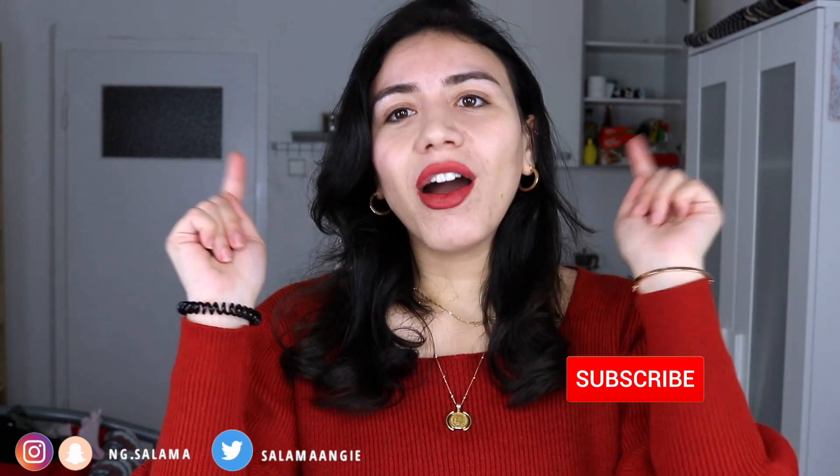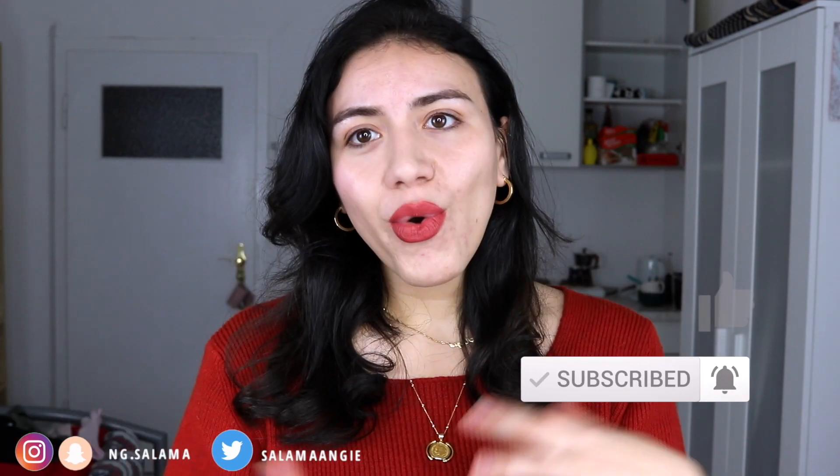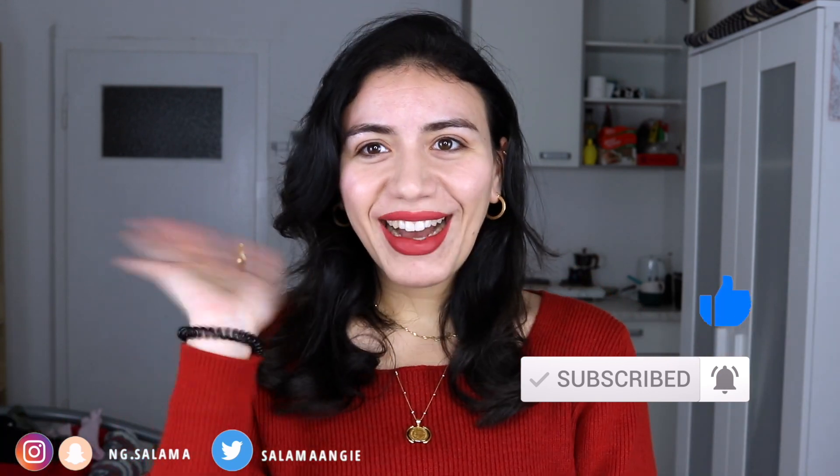Protect your clothes from wetness, especially rain, which can also be dirty — that will help your clothes last longer. I hope this video covered how to take care of your garments. I'll talk about materials in another video. Comment below if you have any laundry tips, and I'll see you in my next video!